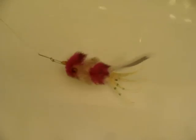As you can see, even the small movement in my bathtub — my testing place — the bait will give you the full action.